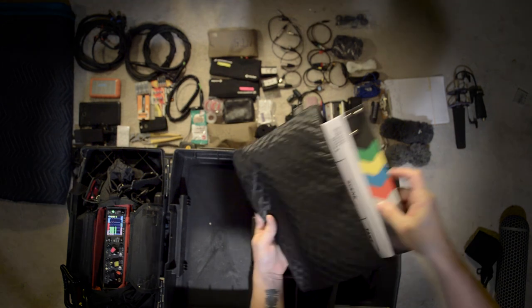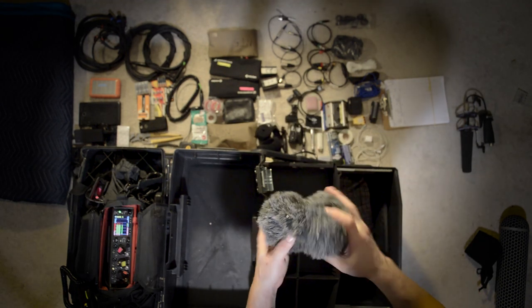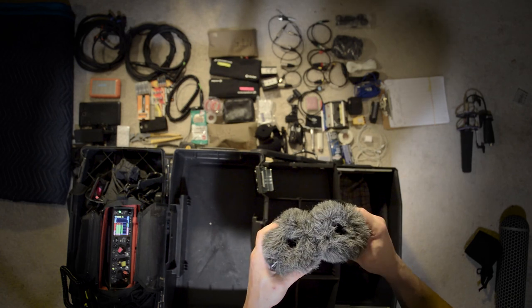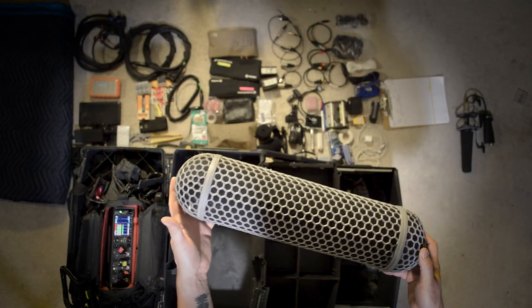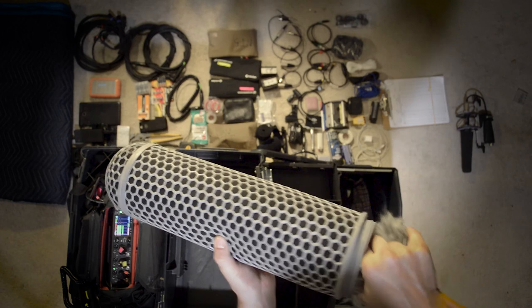Just a basic slate. Different kinds of wind protection — this is a Rode windsock. These are called dead kittens by Rode. I use these for my small diaphragm pencil condensers that I keep in my kit. This is from the Rode shock mount system and my dead cat stays inside — keeps it clean, keeps it protected.